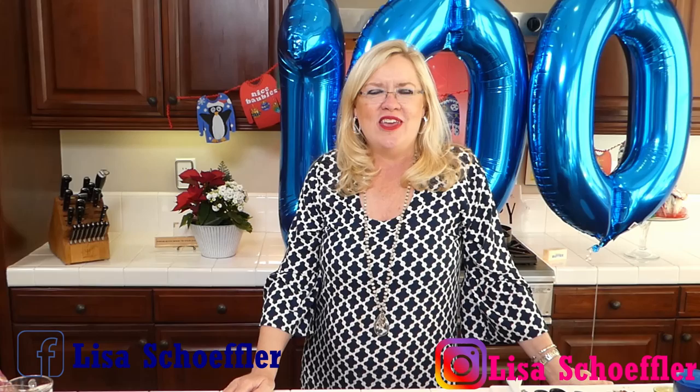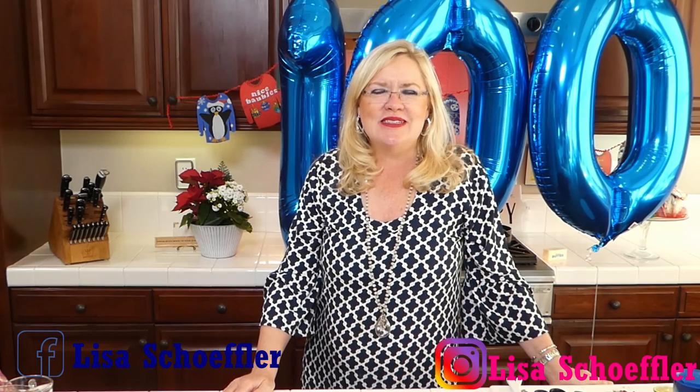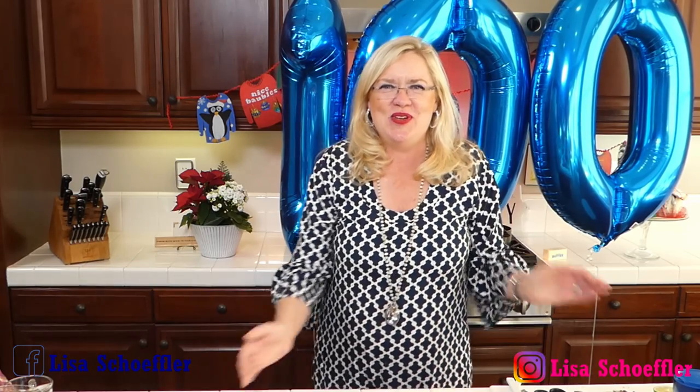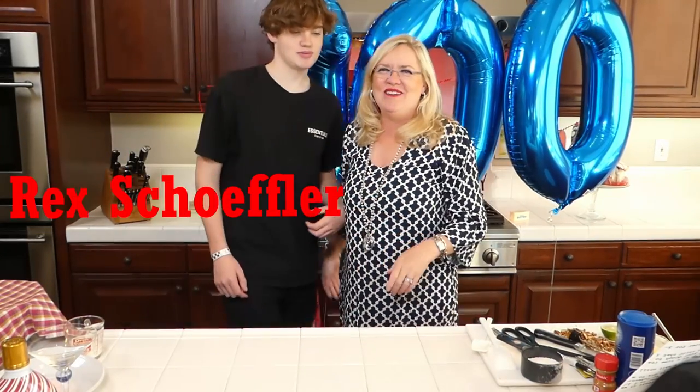We are going to be making Christmas coffee cakes that my son and I made with our friend Lisa Fletcher. She had us to her house many years ago and this is a tradition their family has. Rex was asking me about that time, so I asked Lisa if we could make her family recipe on the show - and she said yes. My special guest today is my one and only darling child Rex.